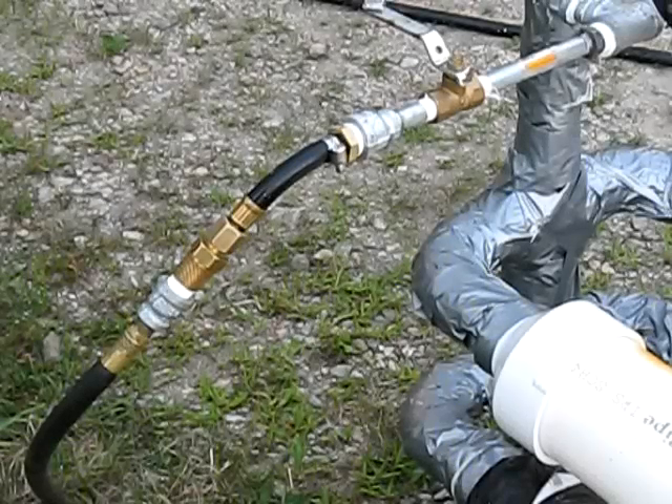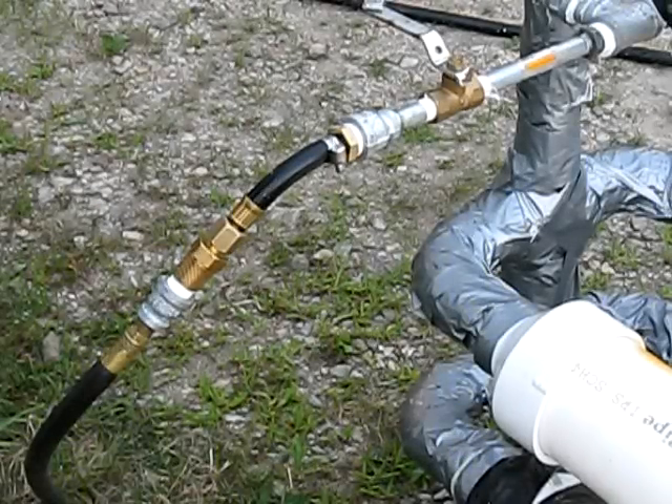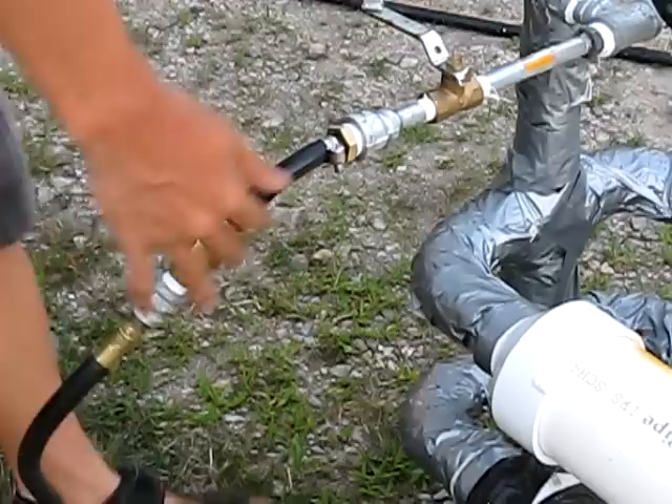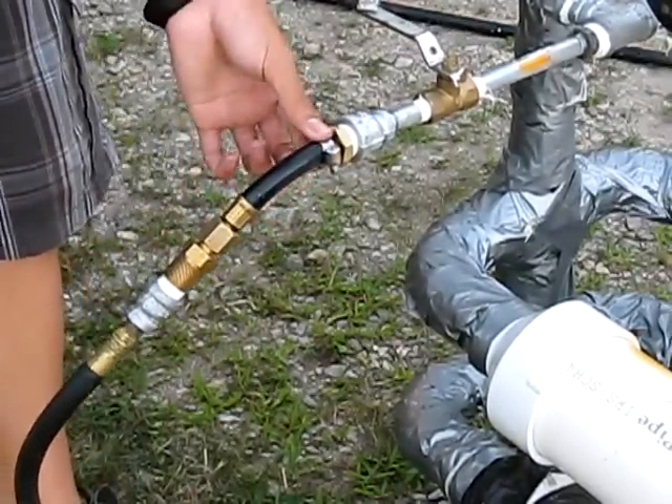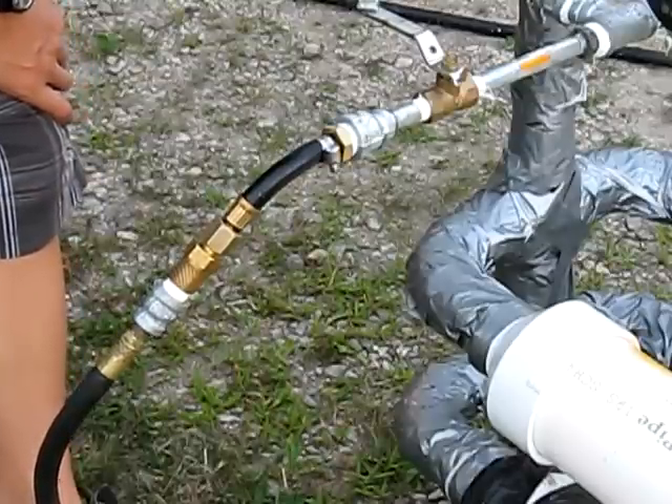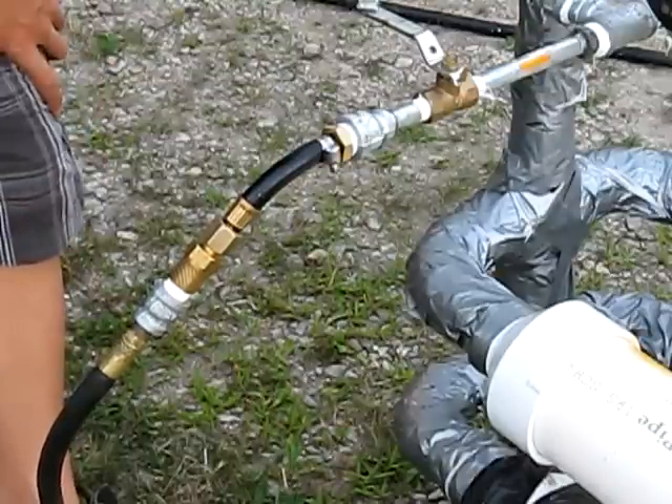I'm working on my air cannon here. What I did to the air valve right here is this is a piece of gas valve to a barbecue, which we cut off when we were working on my uncle's barbecue which I had to do some work on.